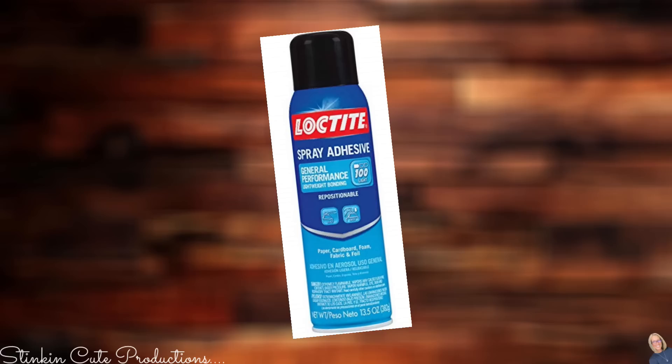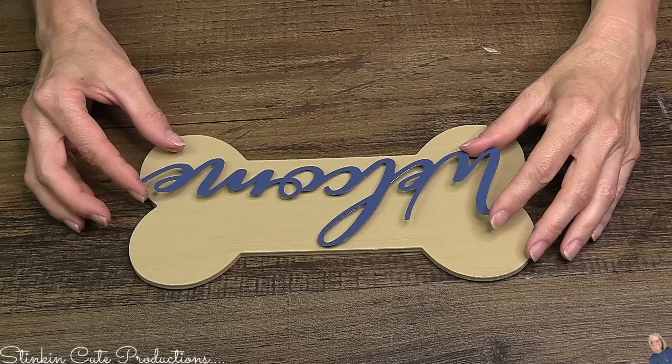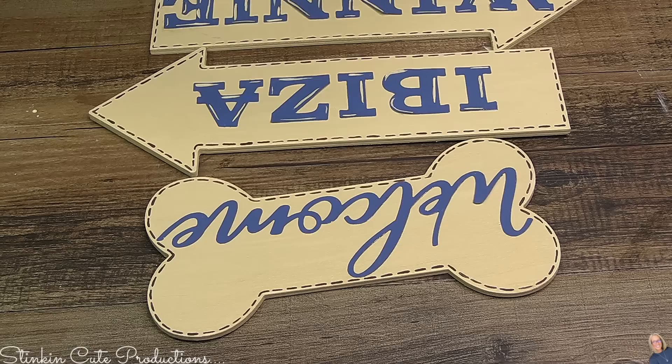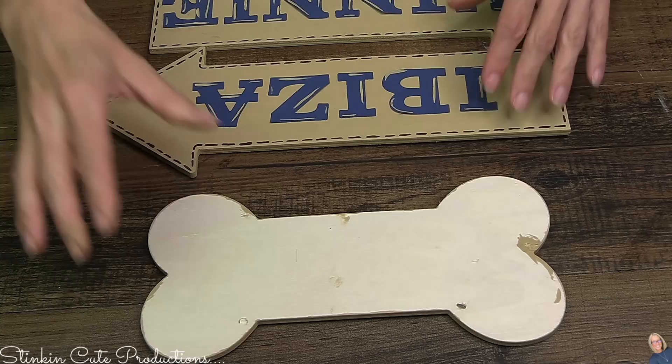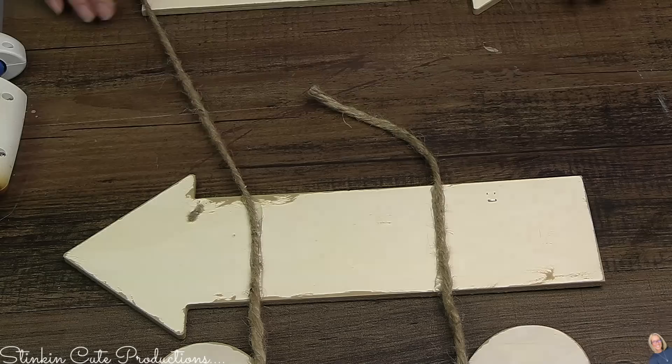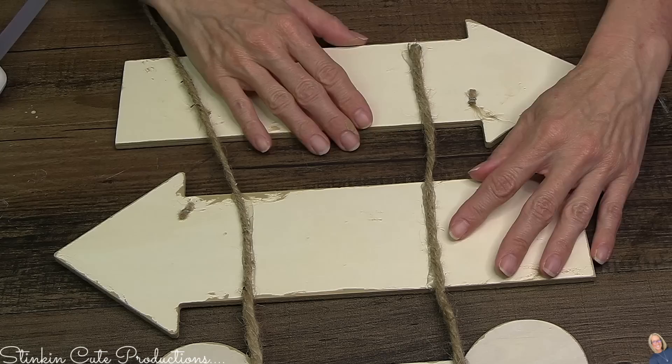Loctite has a spray adhesive that comes in different grades. I like the 100 because it is repositionable and general performance. I use this on the back of aluminum words because hot glue doesn't stick well to aluminum and comes off in high temperatures. By spraying adhesive on the back, I can place it on the bone. The bone also gets some burnt umber stitching. On the letters I went in with some khaki to highlight them just a bit to make them stand out — they felt a little too stark. Flipping these pieces over, I'm adding a thicker twine — a two-pound spool from Walmart, under five dollars — attaching each plaque with the rope to make a hanger.